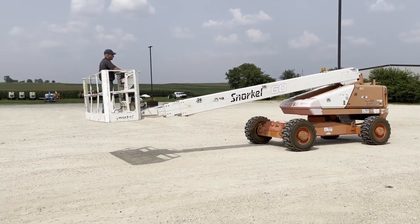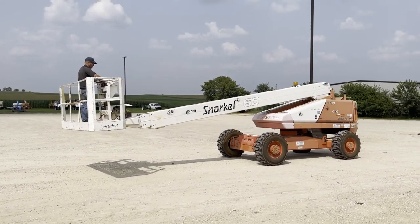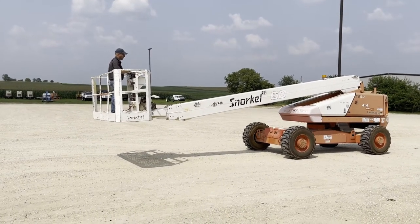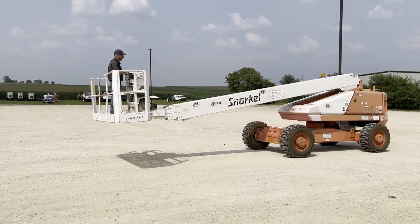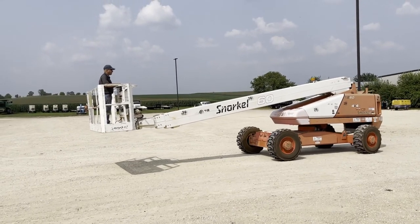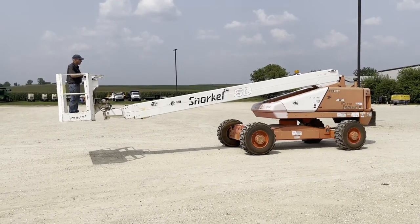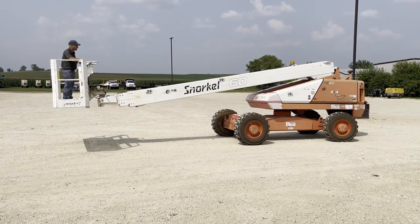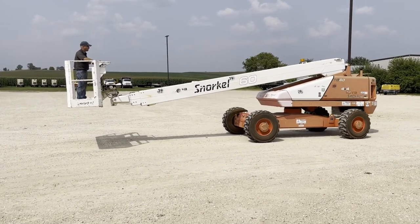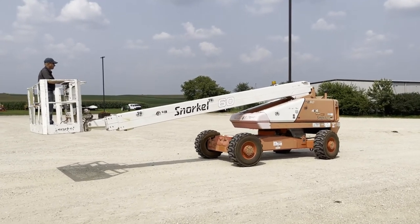Basket tilts. Outriggers scout out. Basket rotates. I'm going to get a driver out a little bit here — turn the tires for you. Just forward, reverse. Tires turn.